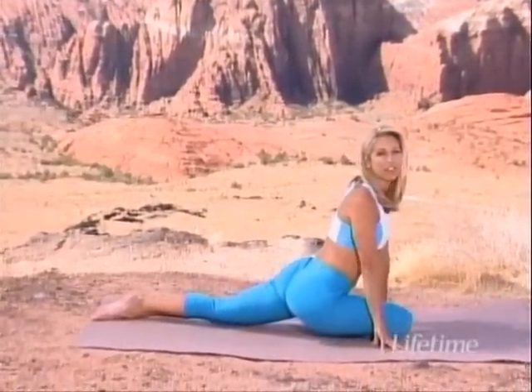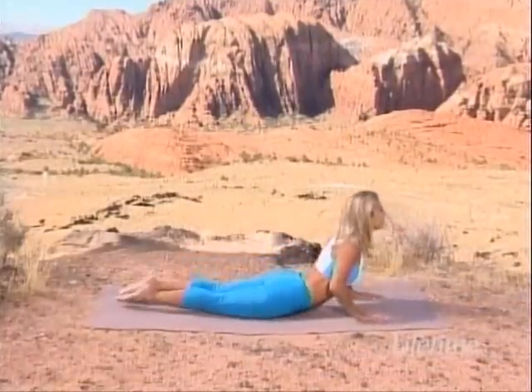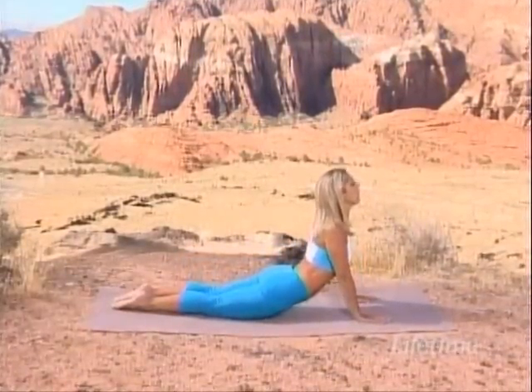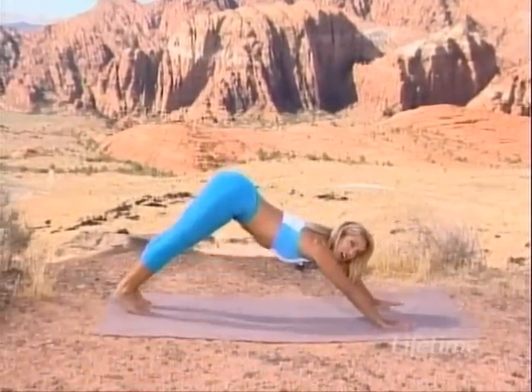Can you feel it in your hips, your thighs, your buttocks? I love this stretch. Push yourself all the way up — open up the chest, curl your toes under.